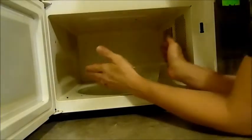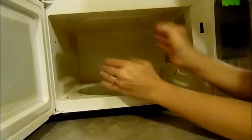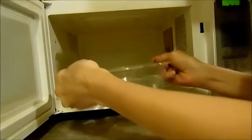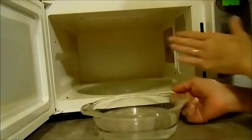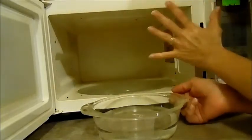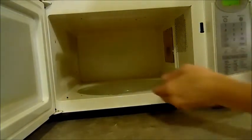Hey everybody! Now I'm going to remove my bowl, but be careful — it might be hot. These bowls that I'm using, the handles of them, if you let them sit for a few minutes they typically cool off. And it did sit for a little while during the wipe-off of the outside. So I'm just going to remove this. I'm going to take out my plate and my little carousel piece — this I'm going to wash in hot soapy water.